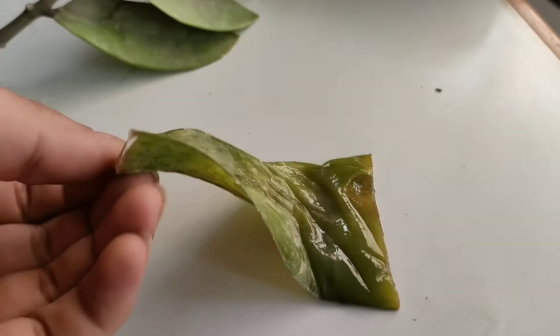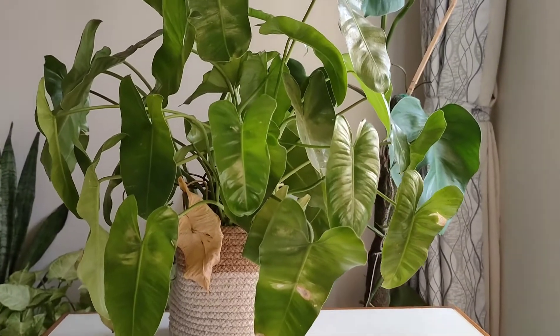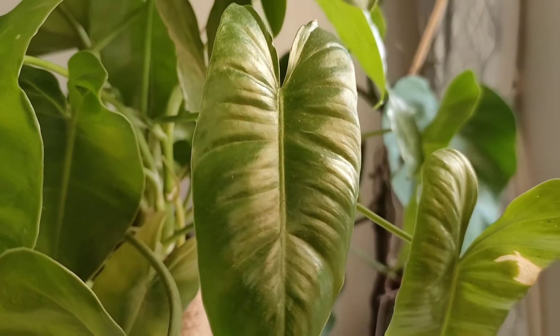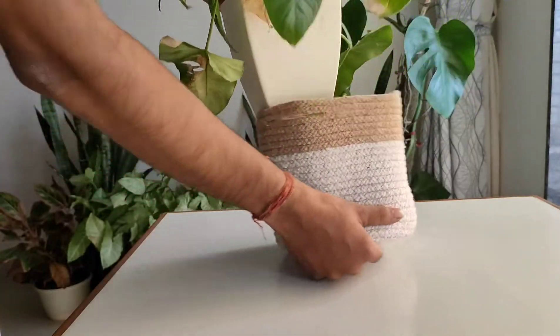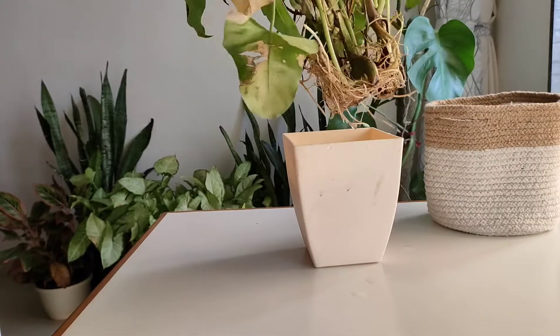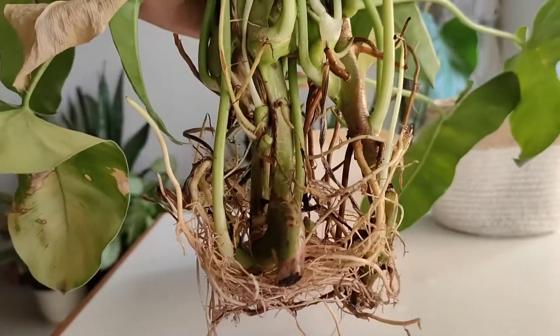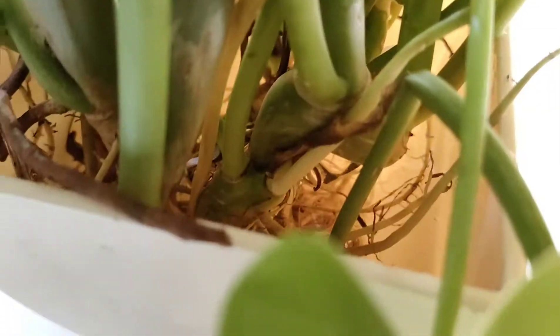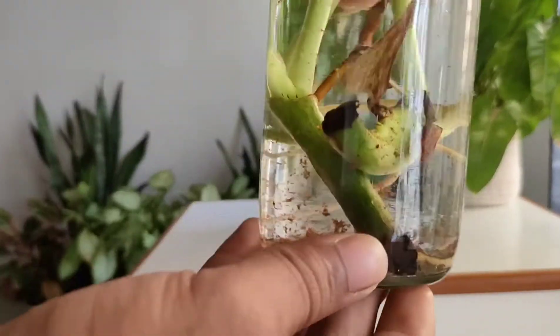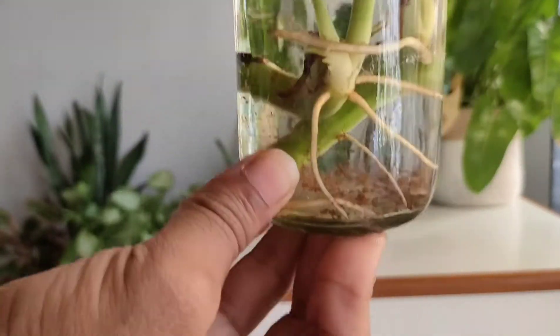There are some cuttings which have become laggy or soggy due to irregular watering. Now this plant — if you see it for the first time, you might not believe it's propagating in water, but it is. This plant took approximately two months to grow such dense roots and lush green leaves. This is a smaller version, and trust me, this is one of the most easiest plants to propagate.